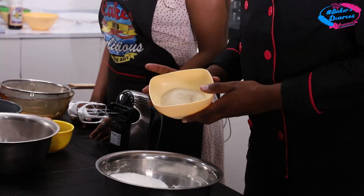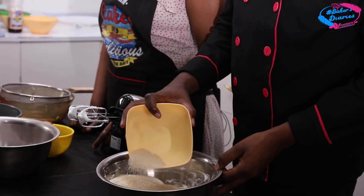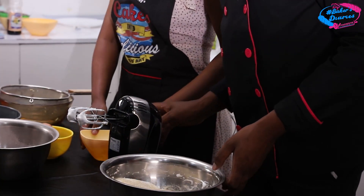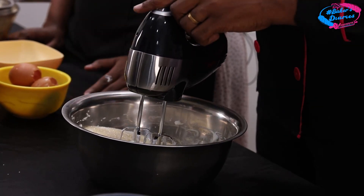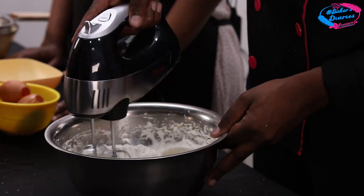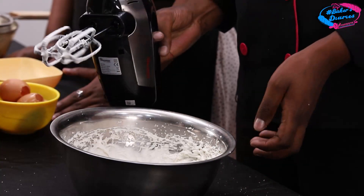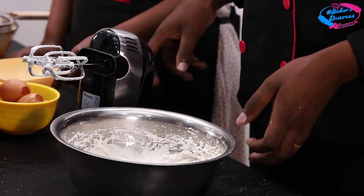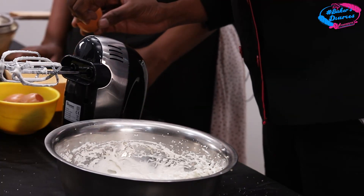After this we are going to put in the sugar. You just sprinkle it on top so that you don't break the egg whites. Then take your hand mixer and do it again at high speed for about a minute so the sugar dissolves in the mixture. After this, we are going to put back our egg yolk.